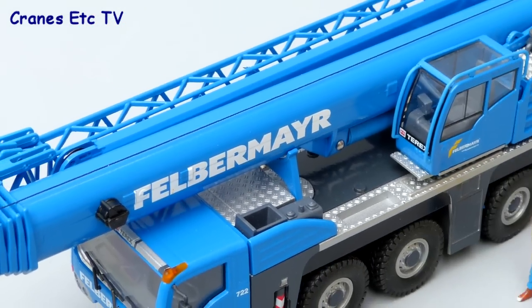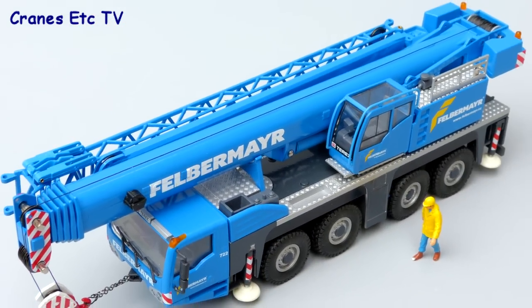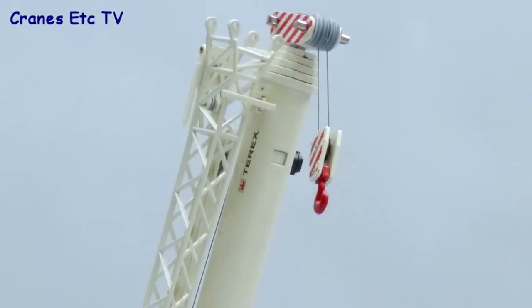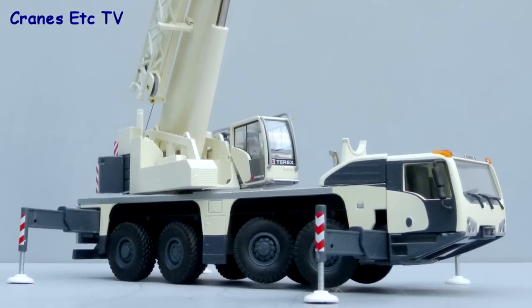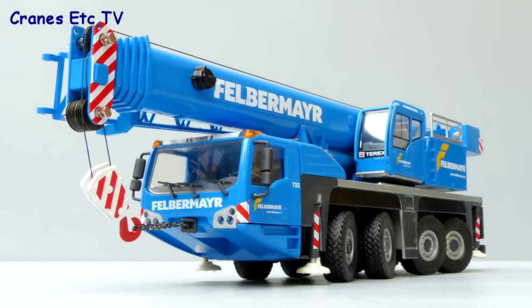Overall these are solid, well-made models from Conrad, with features that work well. It's fair to say that the detailing is not of the very highest level, but they do look good, particularly the version in Felbermeyer livery. They are easy to recommend.